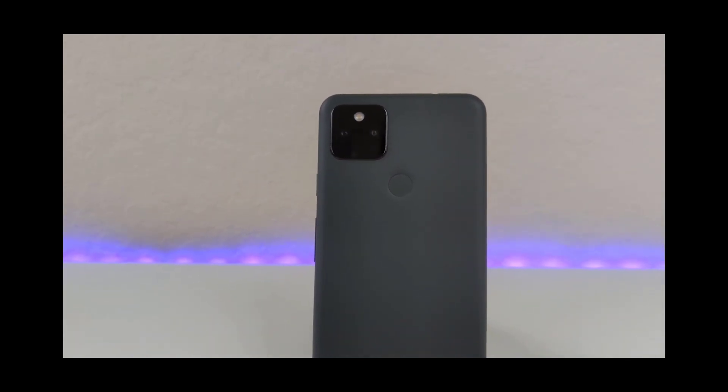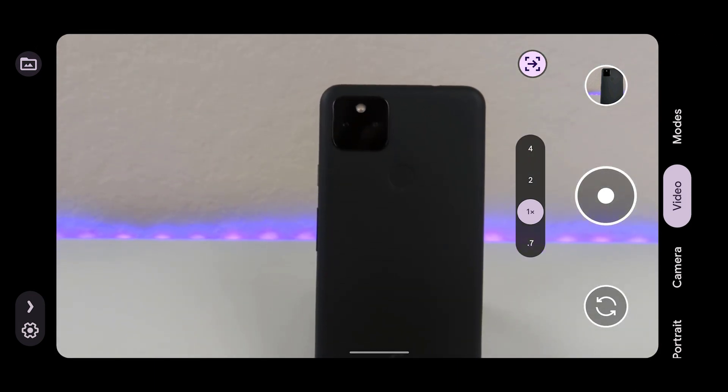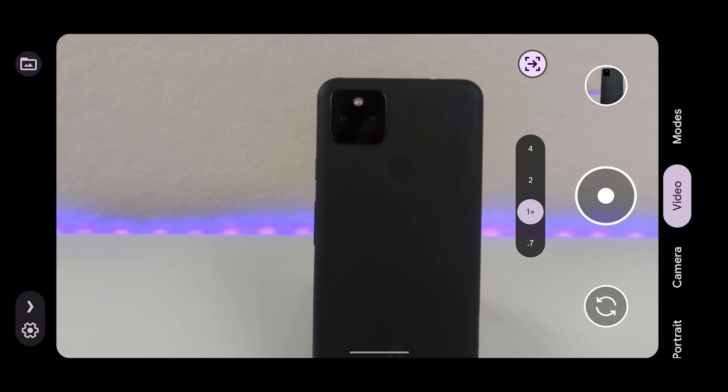Like I mentioned before, I encourage you all to be as creative as possible with Cinematic Pan. This is a great feature for the Google Pixel phones. And tag me on social media if you try this out. I'm Tech Valor Everywhere.